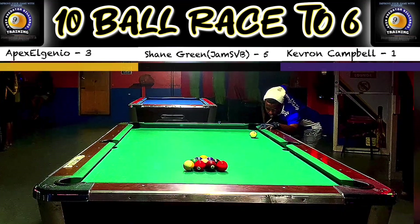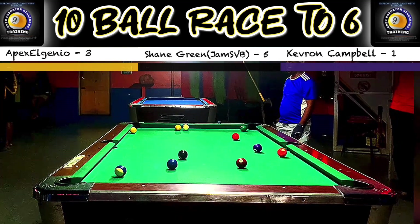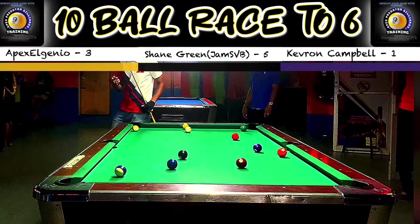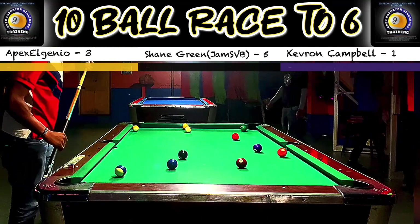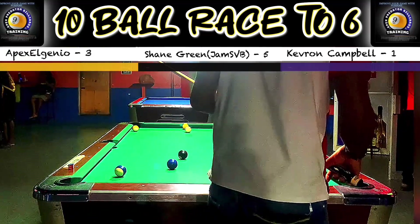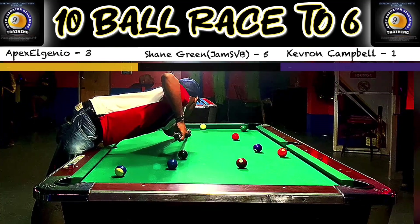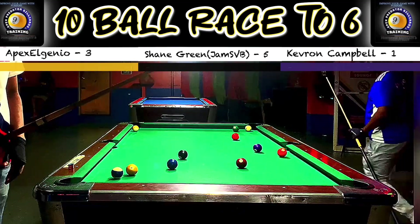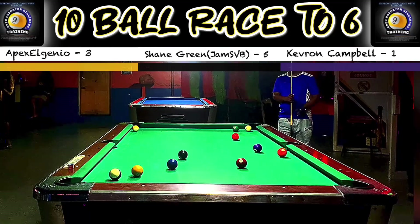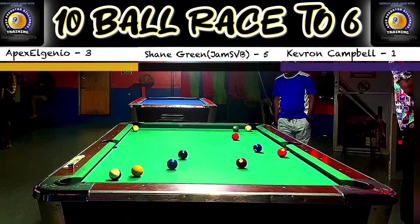Not a bad break there by Apex - very good spread, getting a ball down. I did not get a ball down but I didn't leave Shane with any opening. Shane usually comes up with a shot or two when it matters the most. Once he's on the hill he'll make that odd mistake, but he most likely is always going to come up with something. Look at that safety - that's really good! Hooking me behind the six and getting the one ball. You can call that a contain safety or a hook. I definitely cannot see the one ball - I can't even see an edge of it.